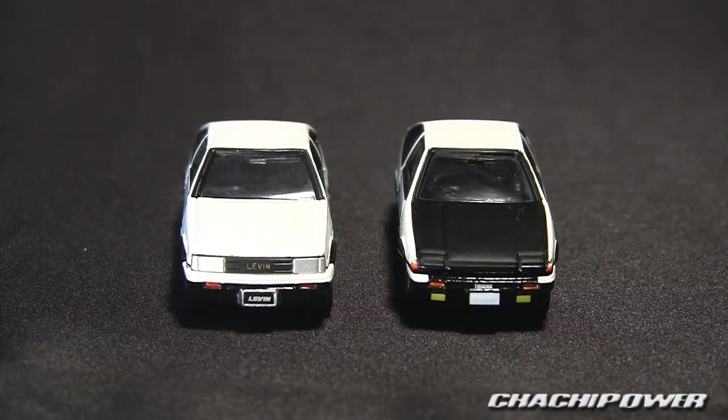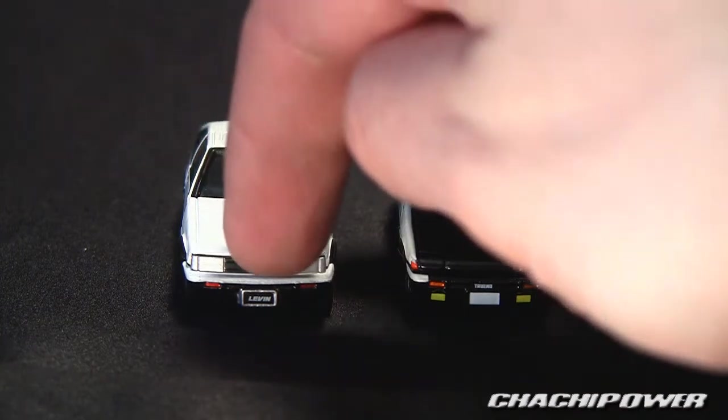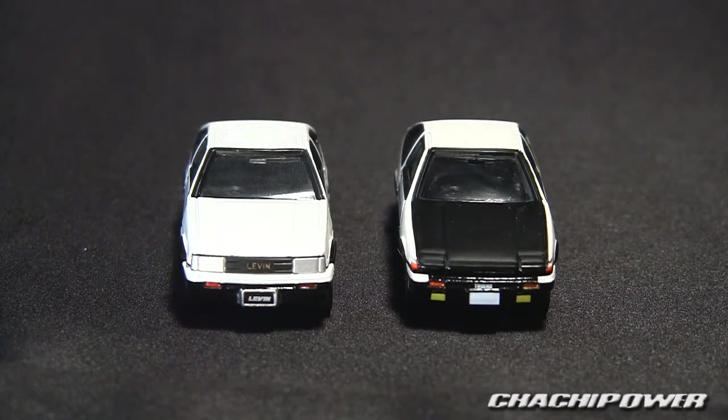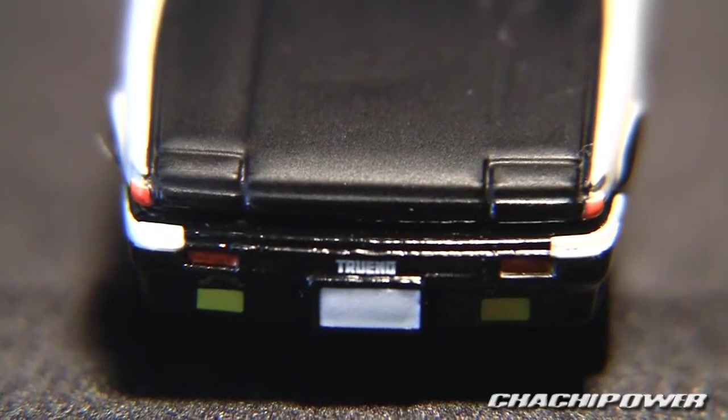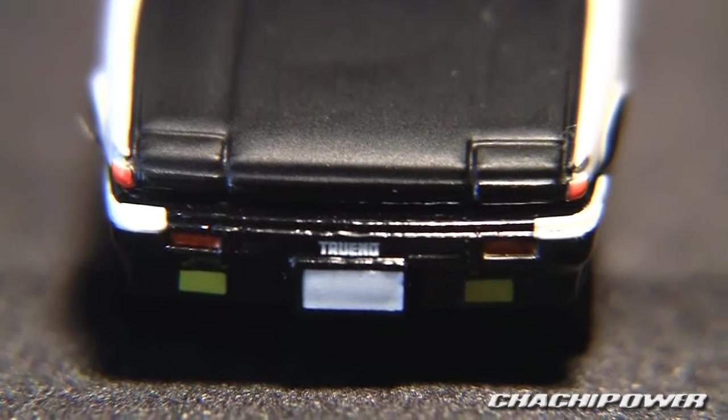So let's take them out of the box. On the left here we have the AE86 Levin and on the right we have the AE86 Trueno. You can actually see the little words Levin and Trueno on them, which I think is an amazing attention to detail. Let me grab my macro lens and show you guys how detailed these little cars really are. Starting with the one on the right, you'll see it says Trueno there — very small — just look at the details on that.